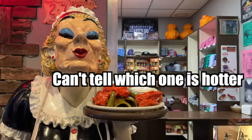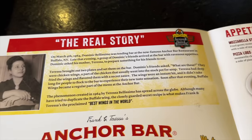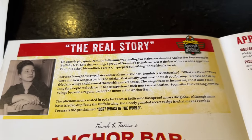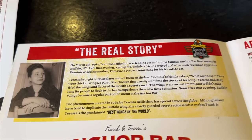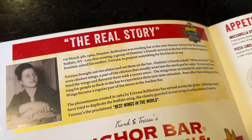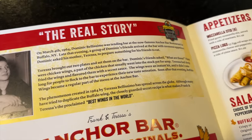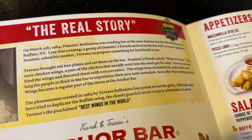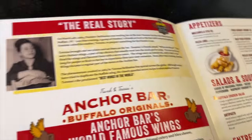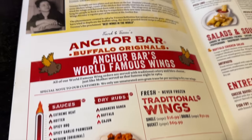So apparently in the 1960s, Dominic Bellissimo — doesn't that mean like beautiful or handsome? Who named themselves handsome? You can't just disappoint people with that. Imagine if you drop someone and people see you. My last name should be mediocre or off-putting. You should be off-putting. I got that on camera.